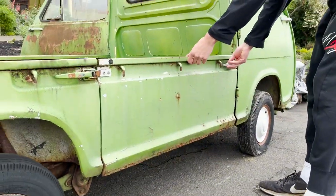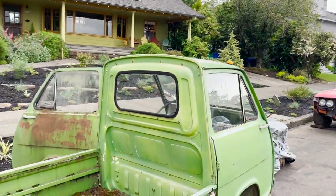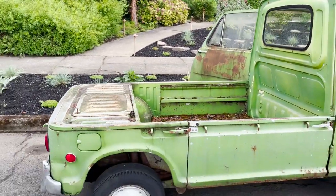It's got this really neat little side bed right here where you can flap this down and you could load — I don't know — a little mini bike back there or something. That's pretty sweet.